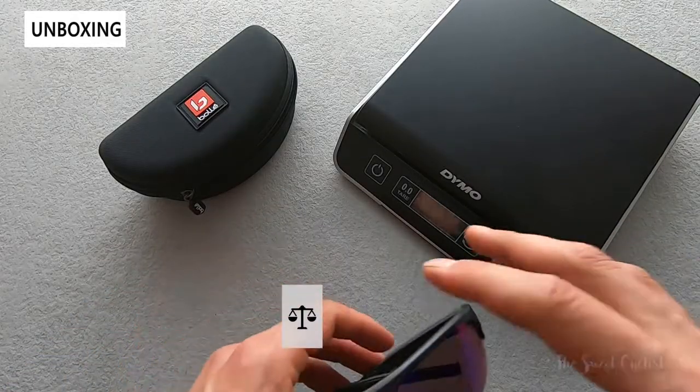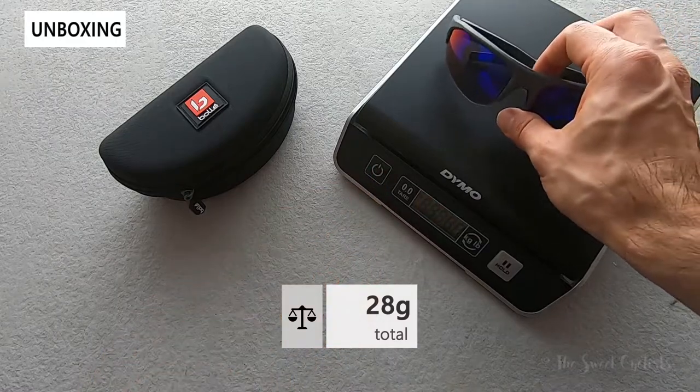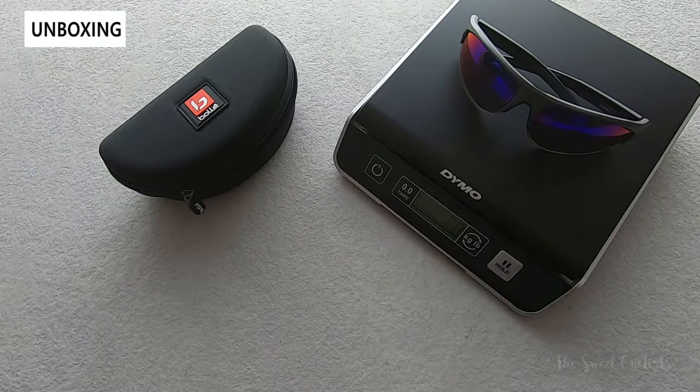Let's take a look at the weight of the Bolt 2.0 sunglasses. Being a smaller sunglass we expect them to be pretty light, and that's true — they come in at 28 grams.